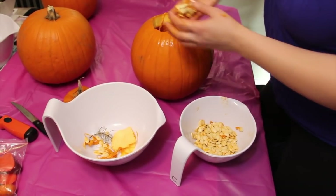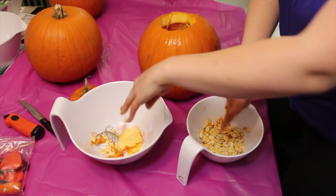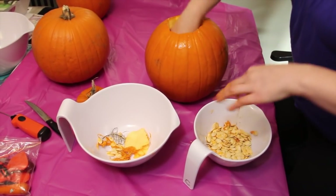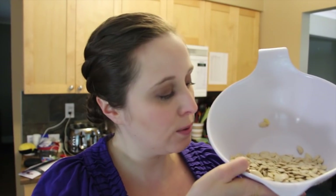So we're going to be roasting pumpkin seeds. I'm just going to try to save as many seeds as I can before I start carving. I'm going to be roasting my pumpkin seeds now, just with the two pumpkins.